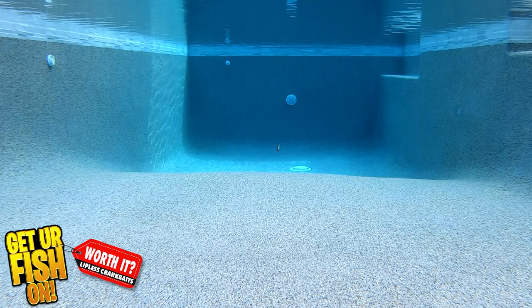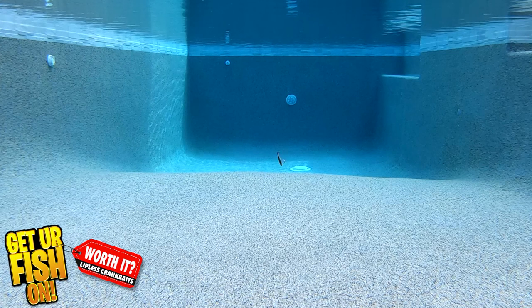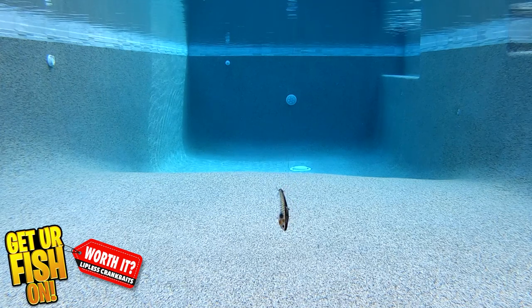Our third lipless crankbait is from Nomad and it's the Swimtrex Max. It is the most expensive of these three — prices start at about $12.99, sometimes a little lower or higher. They're available in nine colors and three different weights and sizes. Nomad puts great hooks on these baits — you don't need to replace them. They're top-notch components with great sticky sharp hooks. The Nomad Swimtrex Max has probably the most action on the market, and it swims faster and wobbles faster than all other lipless crankbaits. It uses a BKK razor-sharp sticky hook, and their ABS plastic is supposedly stronger than anybody else's.